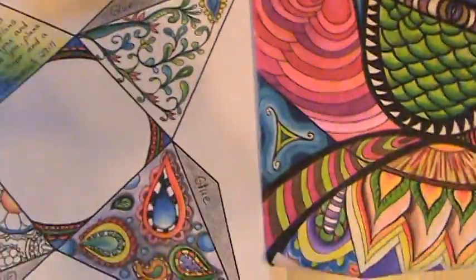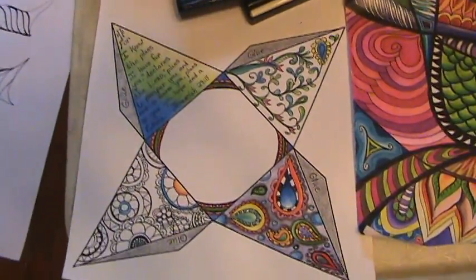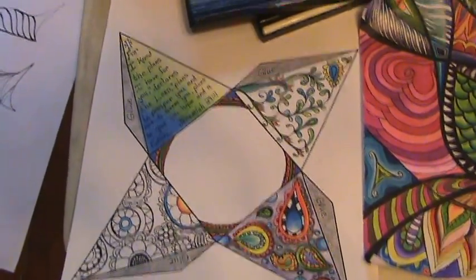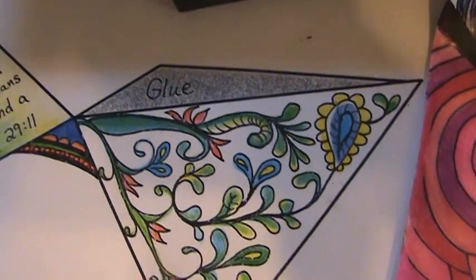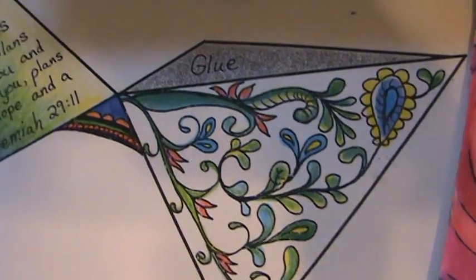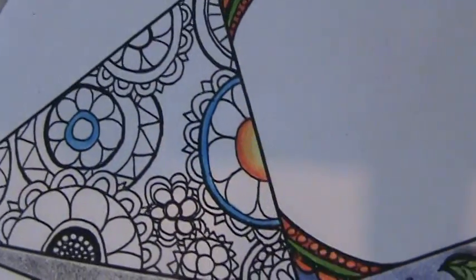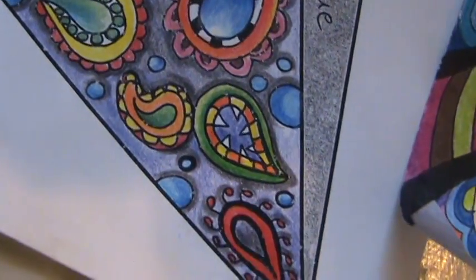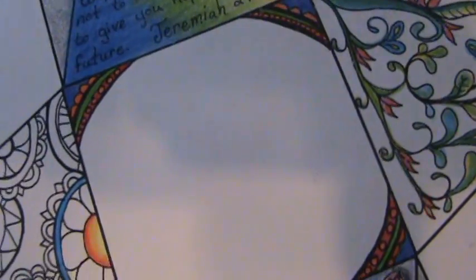My students are just finishing up a project with three-dimensional shapes. This one is a pyramid, and I've instructed them to do Zentangles and Zendoodles on each shape. When we assemble it — you can see where it says 'glue' right there — you cut it out, fold it, and put it together, and it turns out looking like a pyramid with all these beautiful colors all around. I'm not finished with this one yet, but I've got a good start. I'll probably put my name there in the middle.